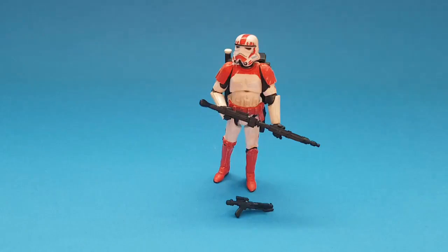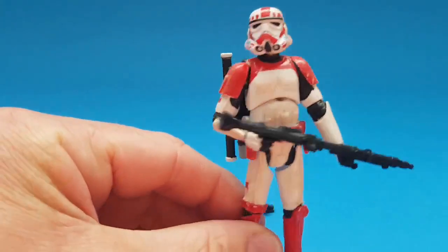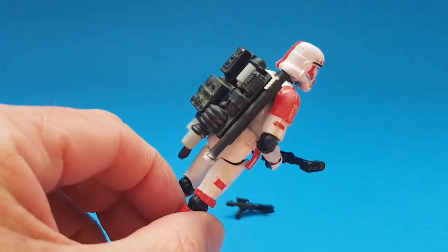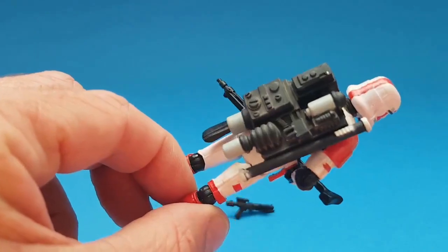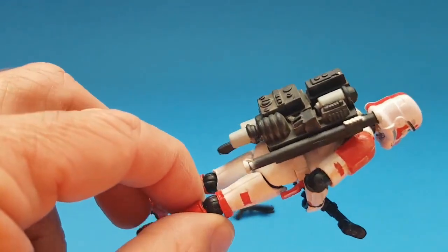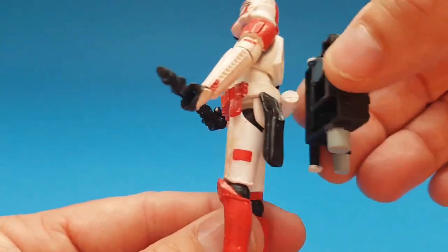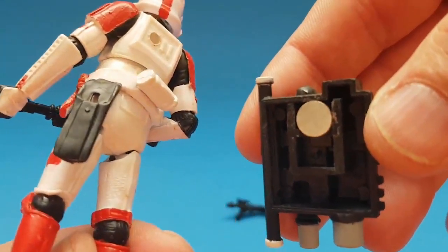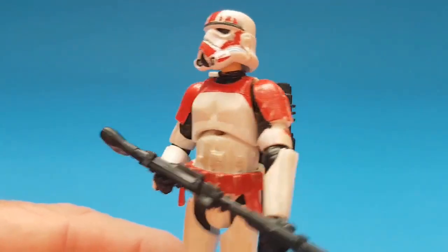I've added a backpack to this figure - give you a closer look at that. It's not quite accurate to the Shock Trooper you see in Battlefront; this is just one I had laying about from an older figure. I've made it magnetic so it just attaches nicely to the back there and holds on quite nicely.